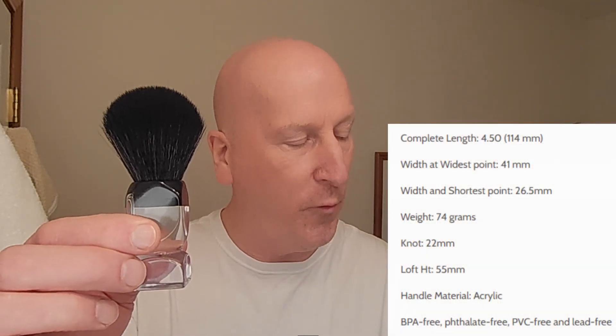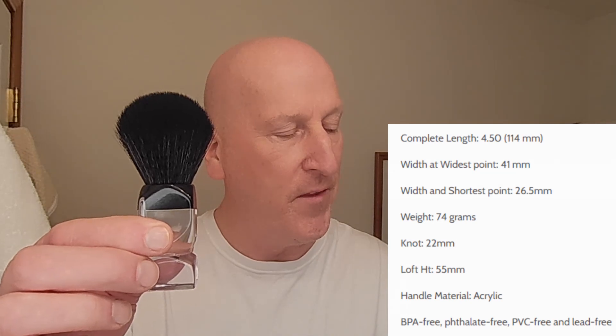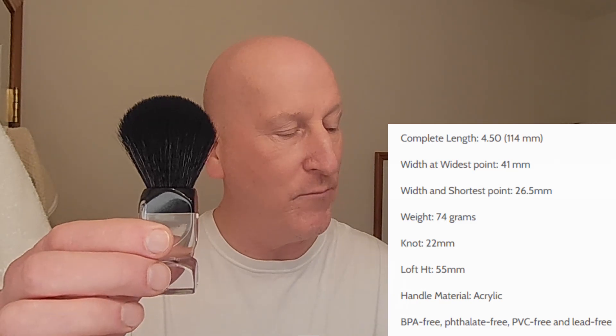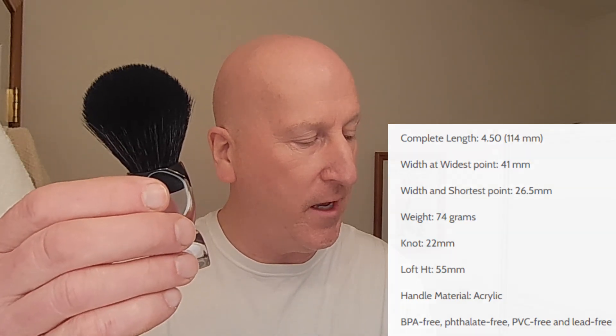The complete length is 4.5 inches or 114 millimeters. The width at its widest point is 41 millimeters. The width at its shortest point is 26.5 millimeters. Its weight is 74 grams. The knot is 22 millimeters. The handle material is acrylic. It's BPA free, phenylate free, PVC free, and lead free. Really touching all the bases from Phoenix Shaving with this fantastic shaving brush.